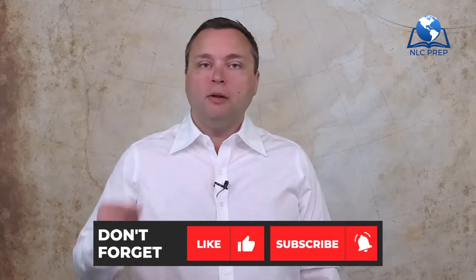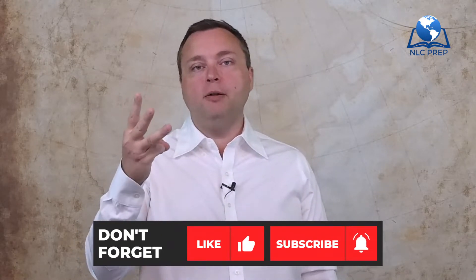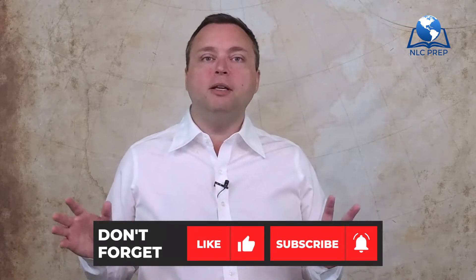Hello and welcome to the NLC Prep Channel. I'm your host, Dr. Tony Nettleman, and today we're going to be looking at some fantastic practical surveying tips, tricks, and knowledge. I hope you really enjoy it. If you do, please consider liking the video, subscribing to the channel, and hitting that bell icon so you can see more great upcoming content. Let's get started.